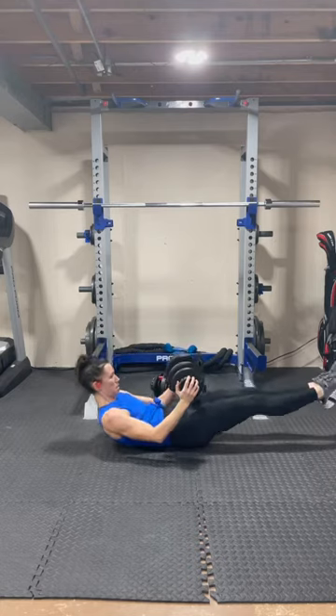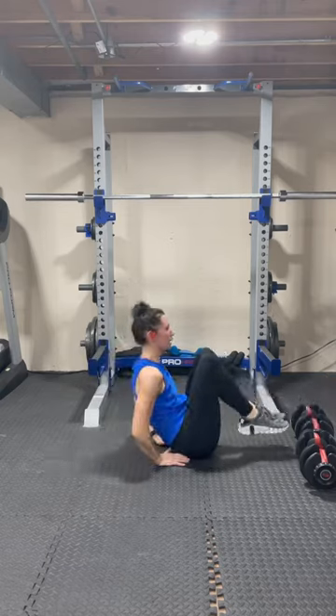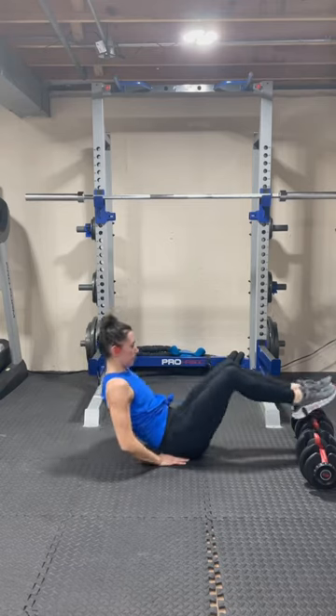The last exercise is a V-up holding a weight, or a rowboat. If you have difficulty with core exercises, put your hands on the ground and drop the weight at your feet to keep your feet up.